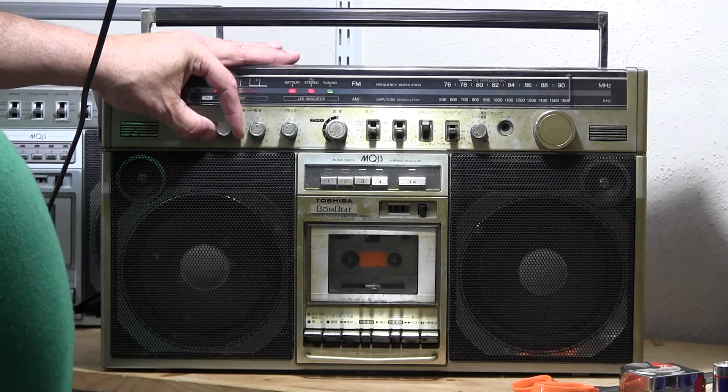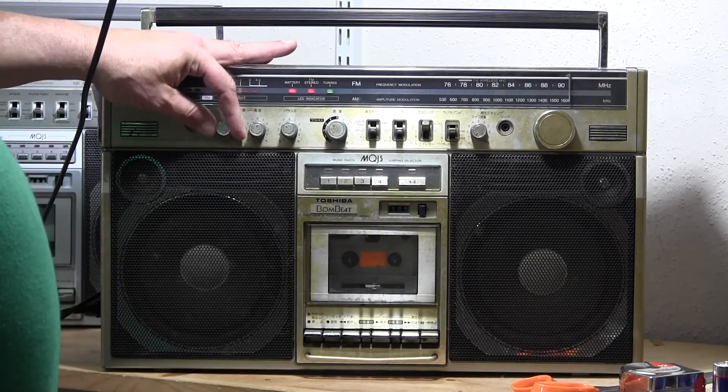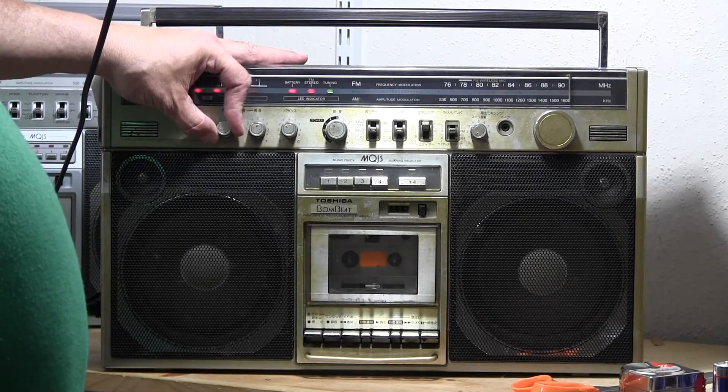That's the volume. Here's the bass — well, you need volume. Here's the bass. Full blast on. It is very silent where I live — you can see that.